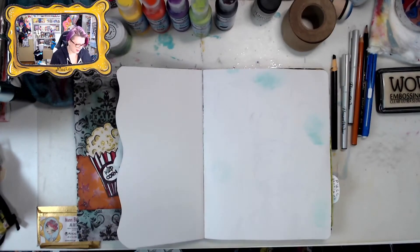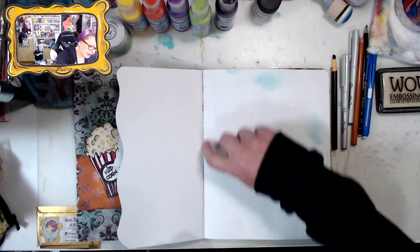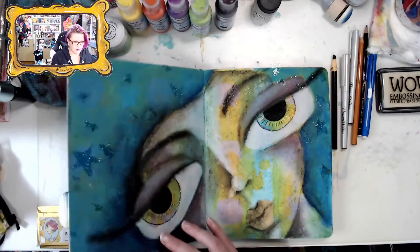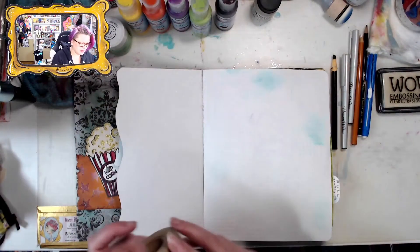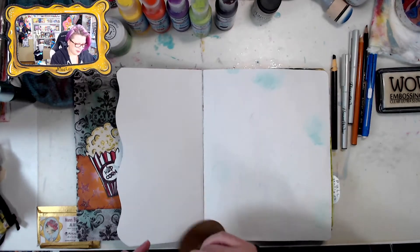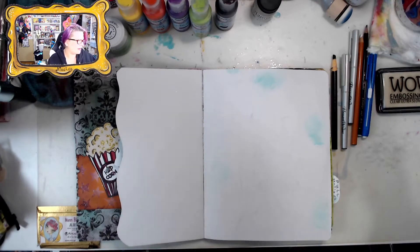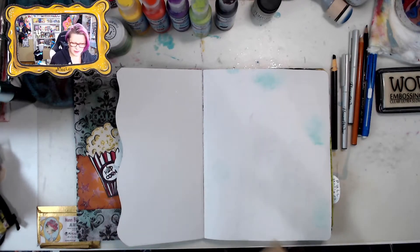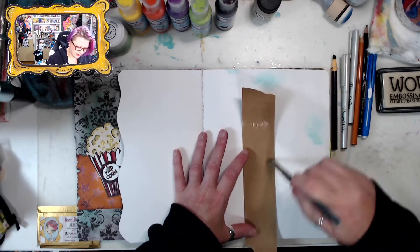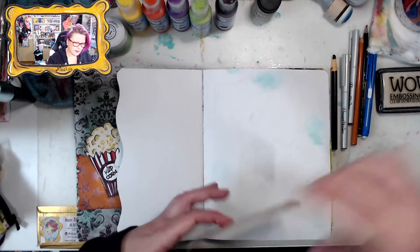I'm going to use this page and keep up the spine — I don't always do it, but I don't want these colors to leak through onto the pages I've already created. I'm not going to be precise because this is intuitive — just feel the products. This is kind of like one of those packing tapes where you just have to get the back wet and stick it down.